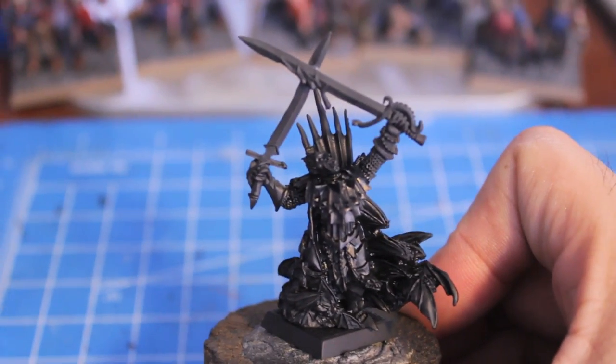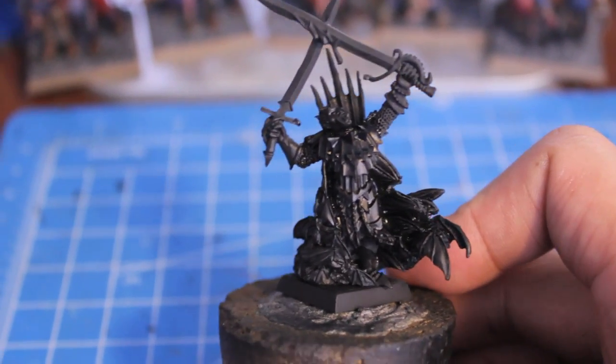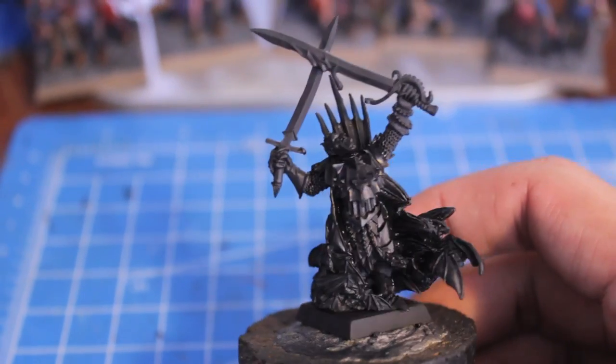What up, Tubies? Here's your Warboss Tay. Today we're going to do a painting Warboss Tay-torial on this guy here, Conrad von Karstein.